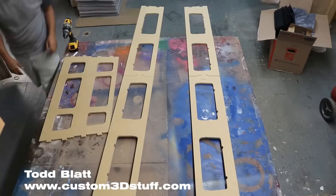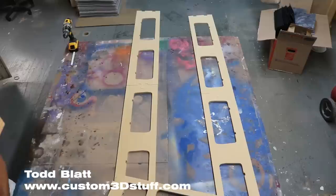Hi, this is Todd from Custom 3D Stuff, and welcome to my build of a complete, full-scale, extremely accurate Han Solo Frozen Carbonite prop.